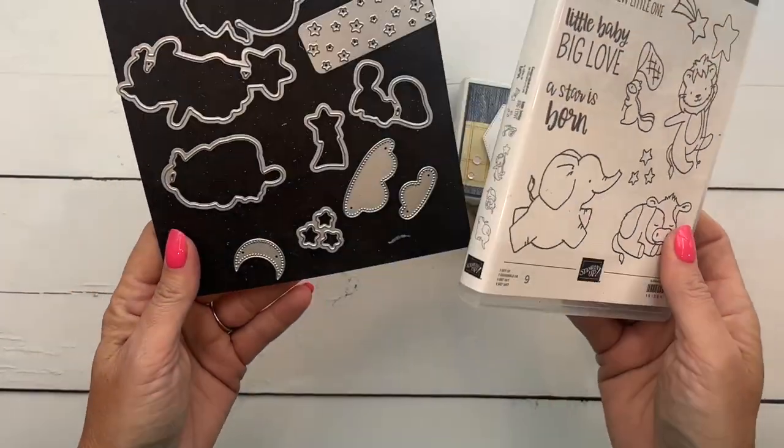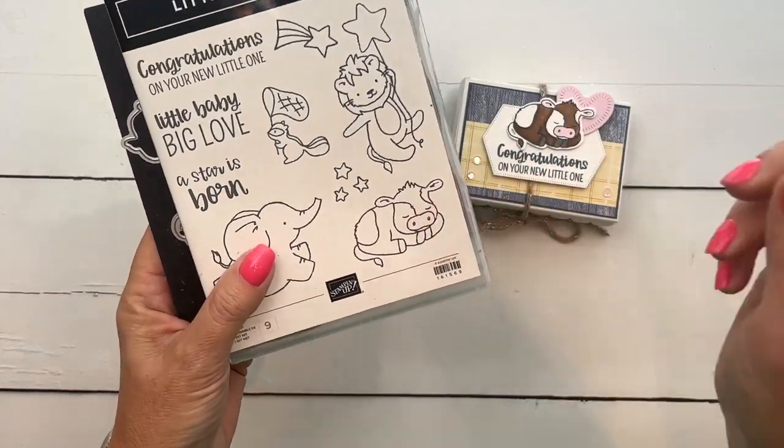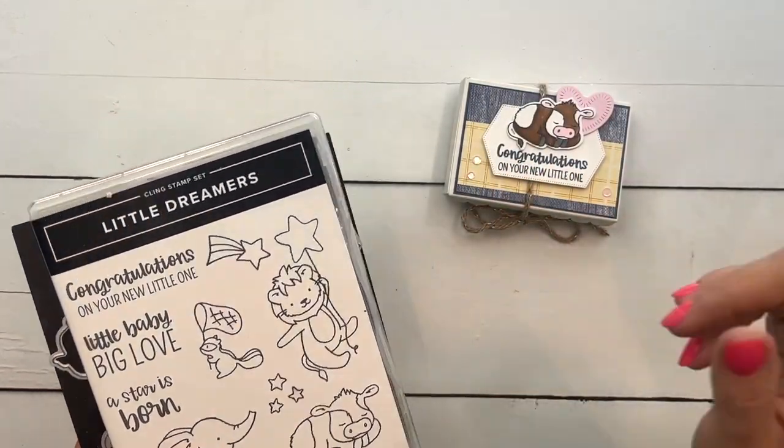I'm using the Little Dreamers Bundle. This is featured on my blog this week — I've got five projects for you. If you're looking for more ideas, make sure you click the link here on YouTube to go back to my blog.